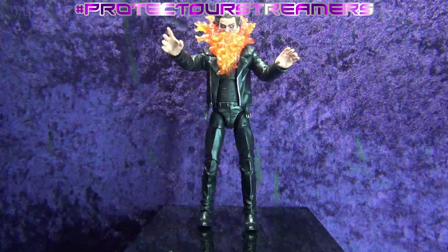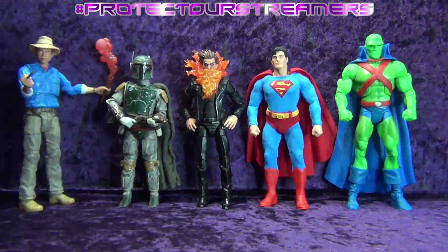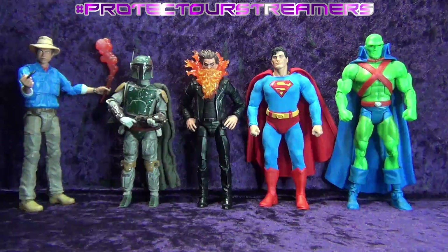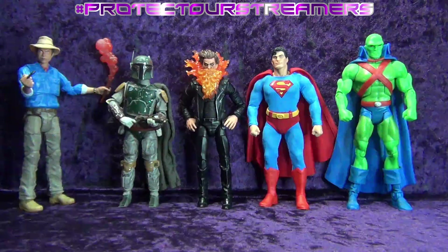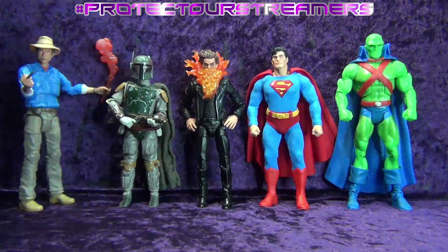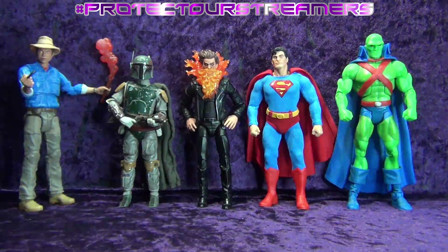Let's take him off the pedestal and line him up with some other guys to see how he scales. Here we've got him with the Mattel Jurassic World Amber Collection Dr. Alan Grant, the Hasbro Star Wars Black Series Return of the Jedi Deluxe Boba Fett, the Mezco 1:12 Collective Superman Man of Steel Edition, and the Mattel DC Universe Classics Martian Manhunter.